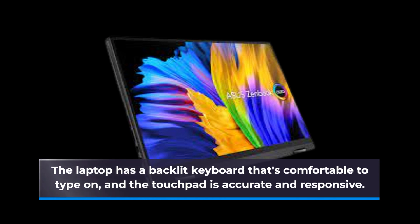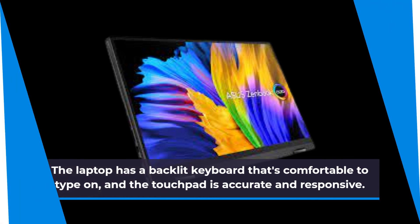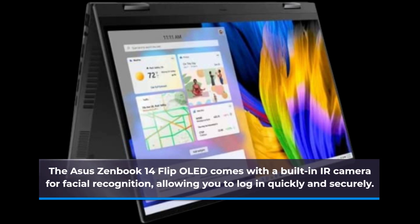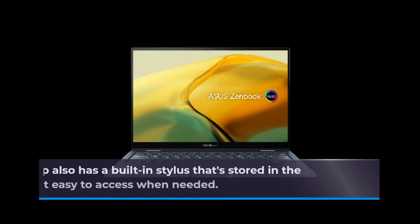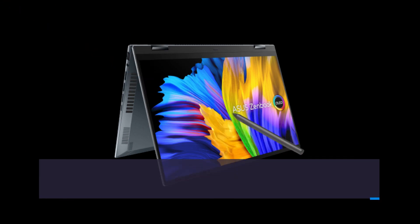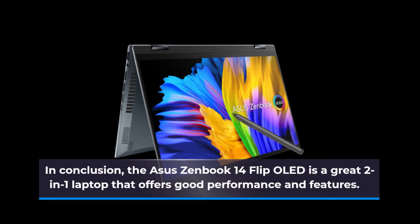The ASUS ZenBook 14 Flip OLED comes with a built-in IR camera for facial recognition, allowing you to log in quickly and securely. The laptop also has a built-in stylus that's stored in the laptop's chassis, making it easy to access when needed.